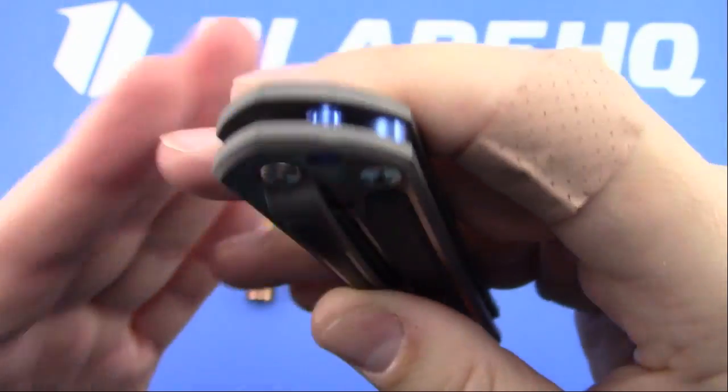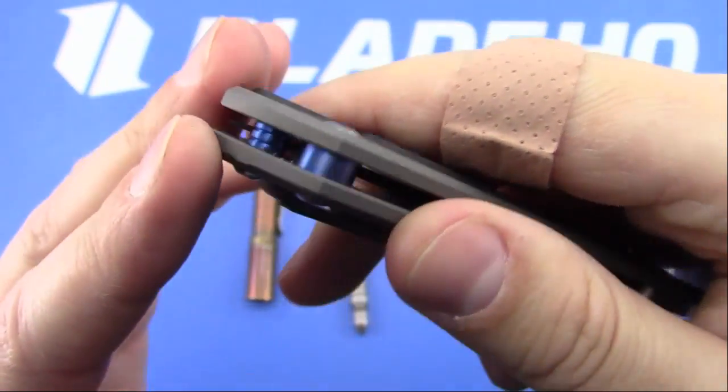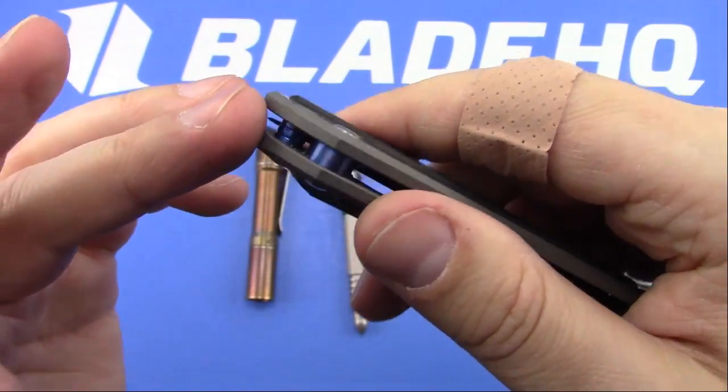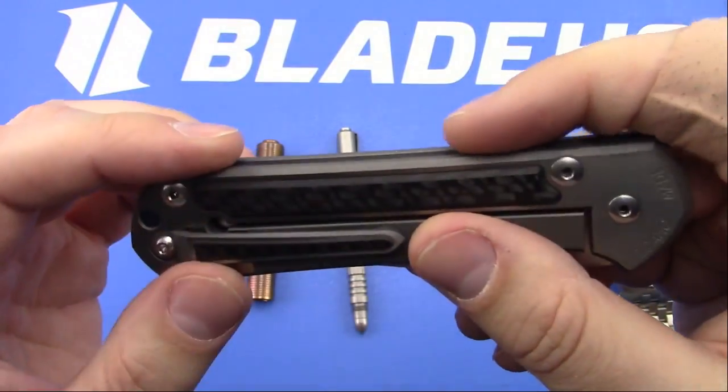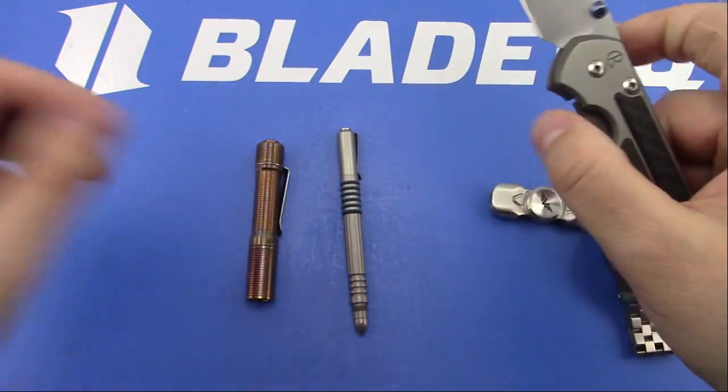There's the backspacer and the lanyard pin that I got from MXG Gear. It seems to work well and doesn't seem to throw off the tolerances. So yeah, that's my Sebenza 21.